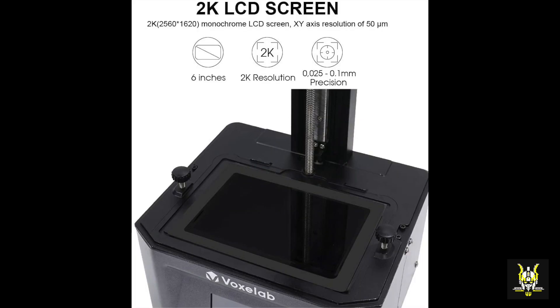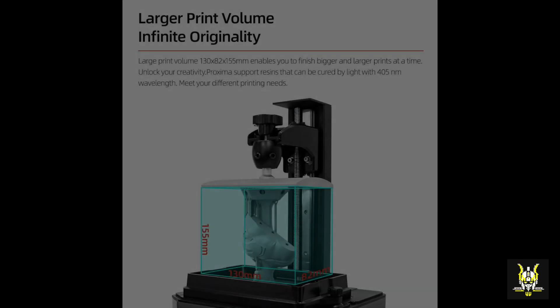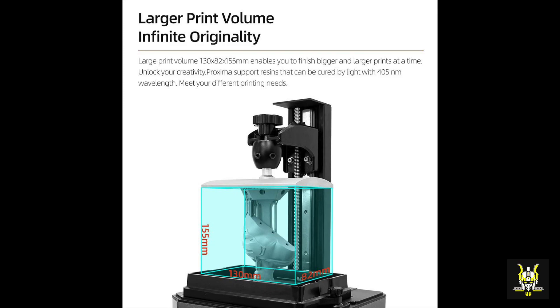Let's talk about the specs. We have a 2K monochrome screen, and this gives a total build area of 13 centimetres length by 7.8 centimetres width and 15.5 centimetre height. It's very important when choosing a resin 3D printer that the build area will suffice for any projects that you want to do on the printer.